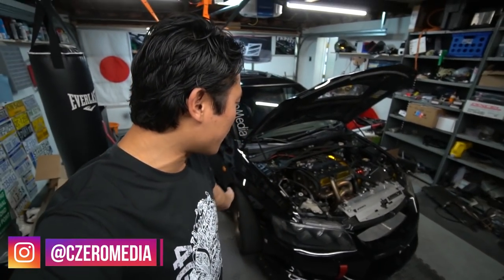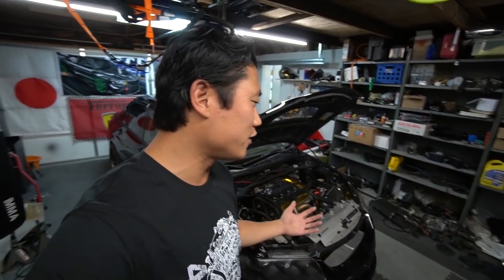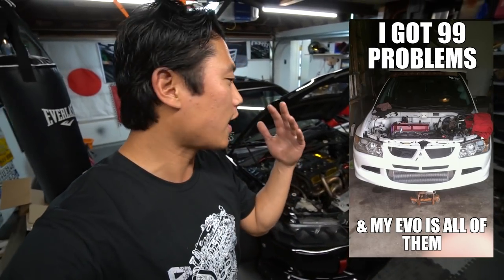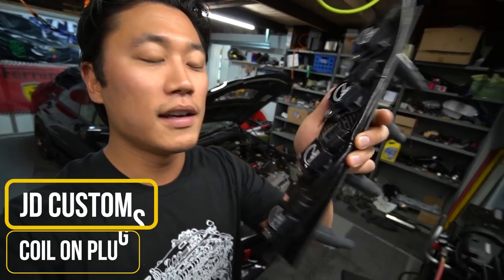Here is this first gear pull. Okay, and I'm getting pulled over right now. What's going on guys? It's Shin here from CZero Media. Evo is back in the garage for the first time in like the past 12 months, which is a good thing because Evo has been super reliable. It's been having no issues whatsoever, running strong. And today I'm just going to make it a little bit better by installing COP Coil-on-Plugs by JDC.